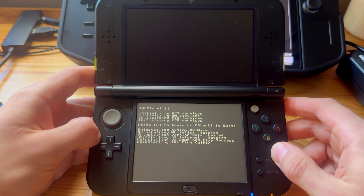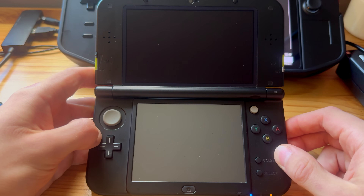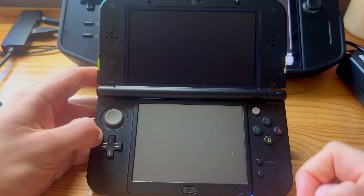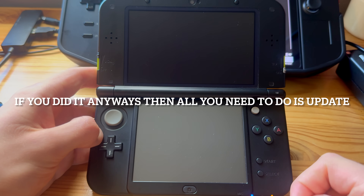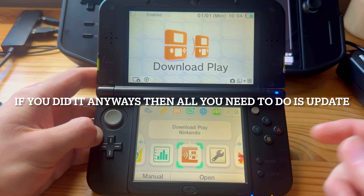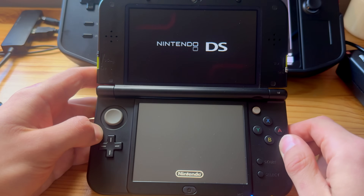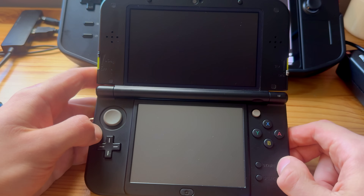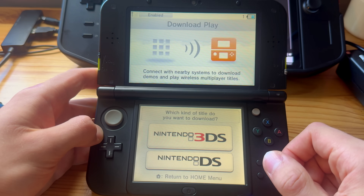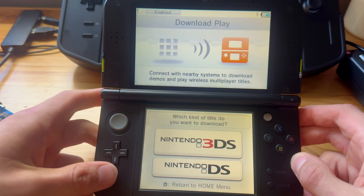People have asked: what happens to Download Play now? If you go into Download Play right after installing those apps it will take you to the Homebrew Launcher again. To fix that, just power off your 3DS and power it back on. After that, Download Play is Download Play again.